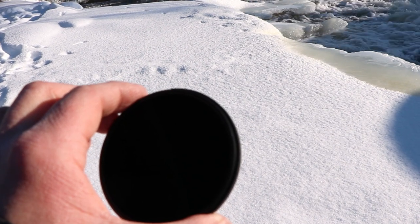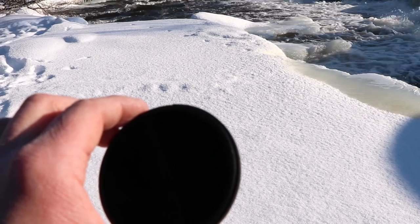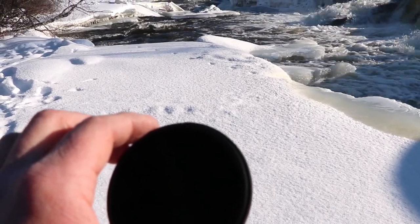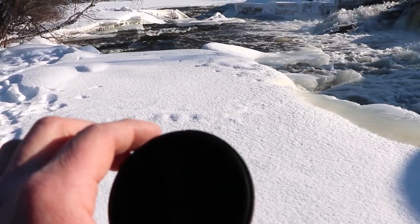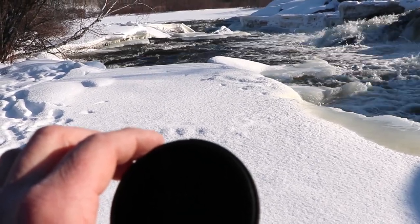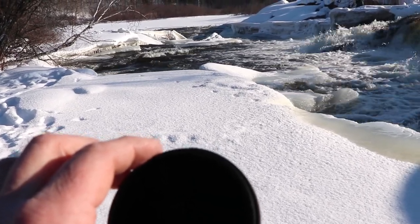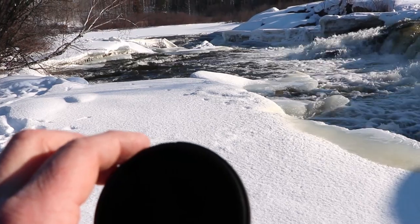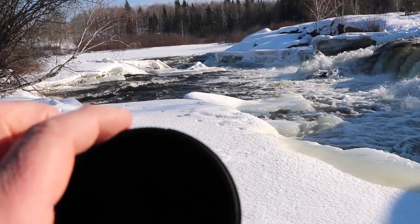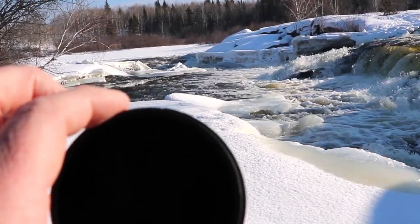Me being a bit of an idiot, I brought a 77mm filter which won't fit on my 67mm filter lens. I had bought what I thought was a step-down ring to work for that, but it was the opposite. So what I've been doing — trying to get some long exposures — I've basically just stuck the filter right on the lens and held it there. Hopefully it's not too shaky.